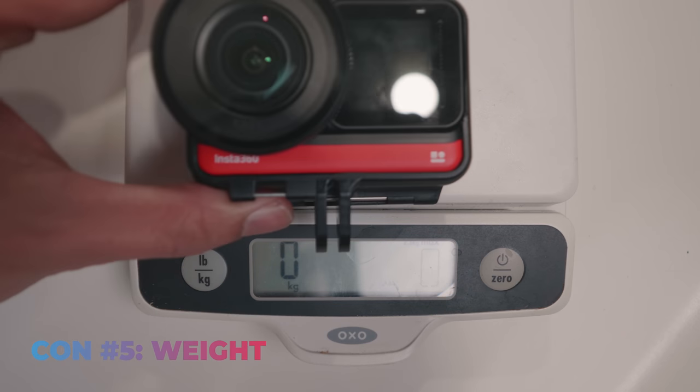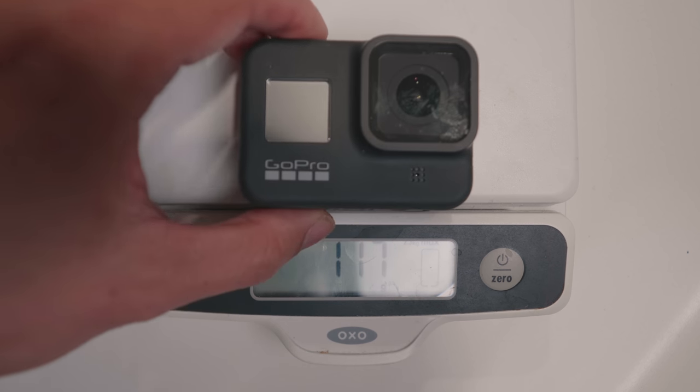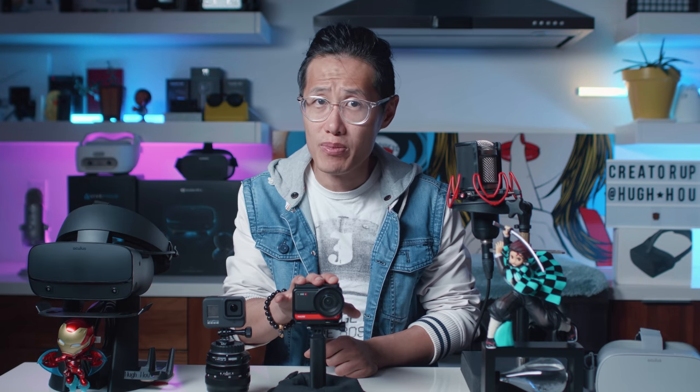Lastly, there is the weight issue. This thing is heavy when fully loaded. As action sports require a light camera and this is not exactly light — if you are an FPV pilot, this thing is heavy and you will need a stronger frame to hold it.